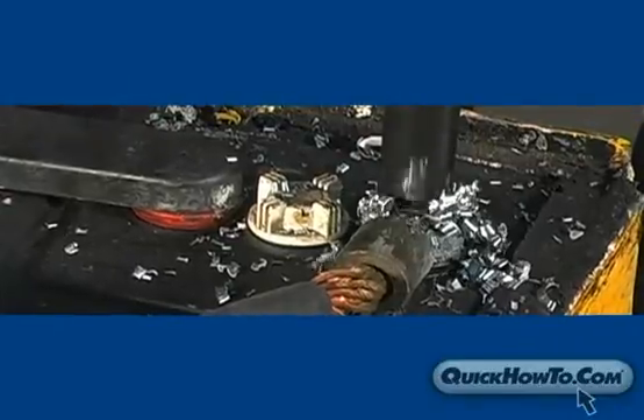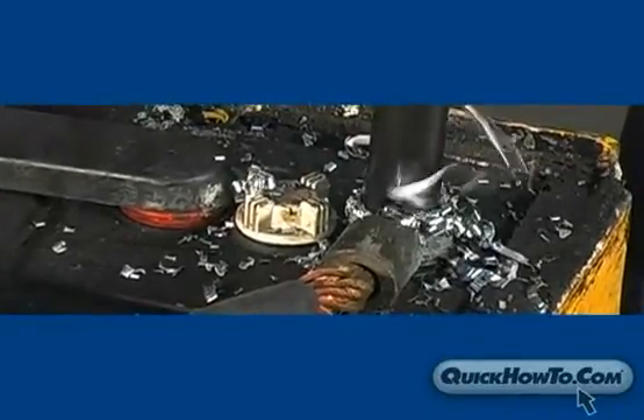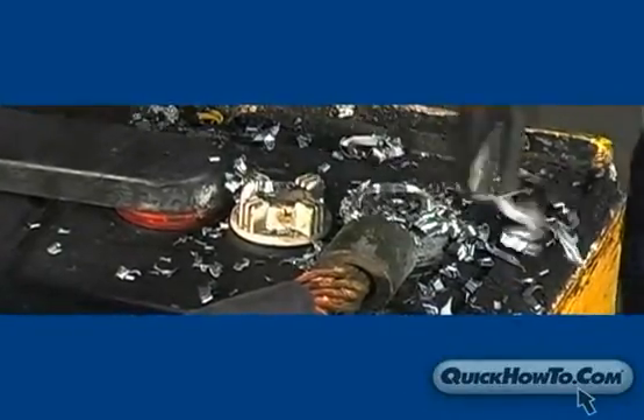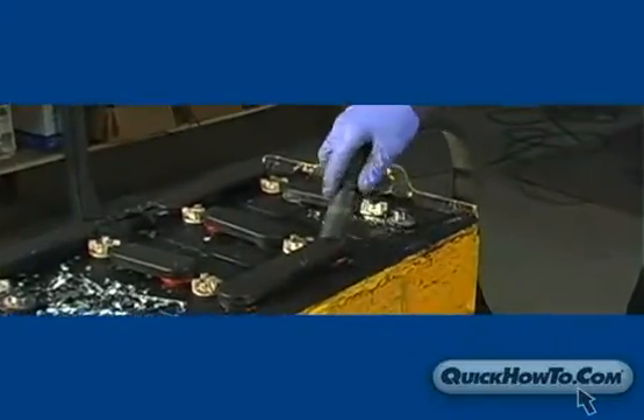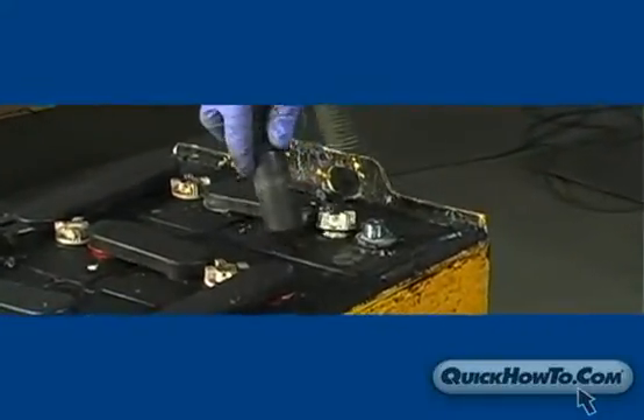Keep in mind that not all lead heads or intercell connectors have the same thickness. Once you've drilled deep enough, the connector can be removed with a set of pliers. Finish by vacuuming the lead curl using a vacuum dedicated to lead scrap.